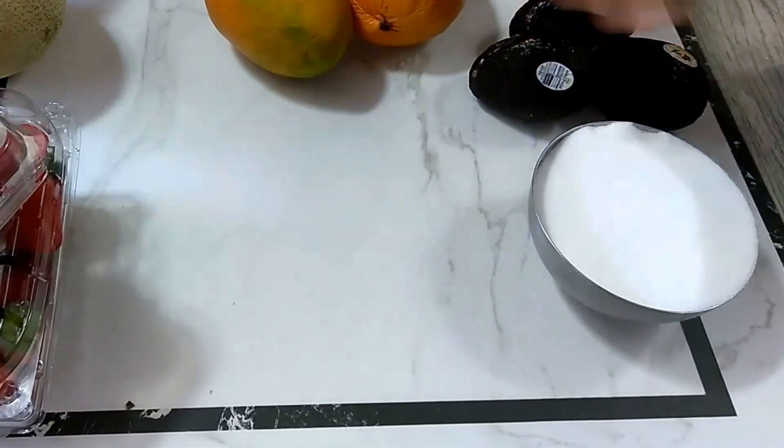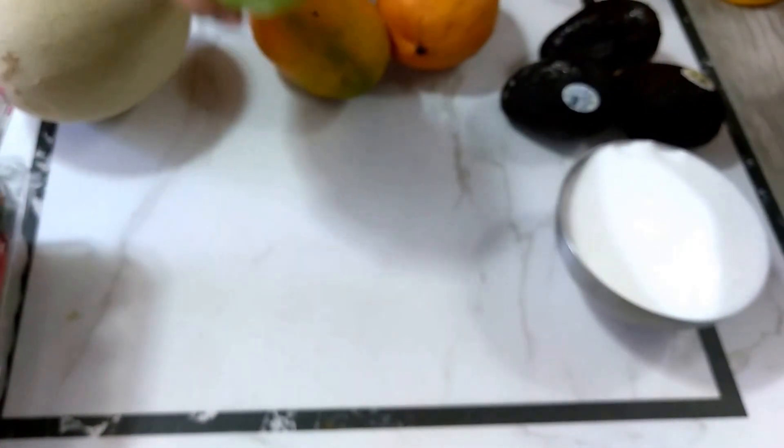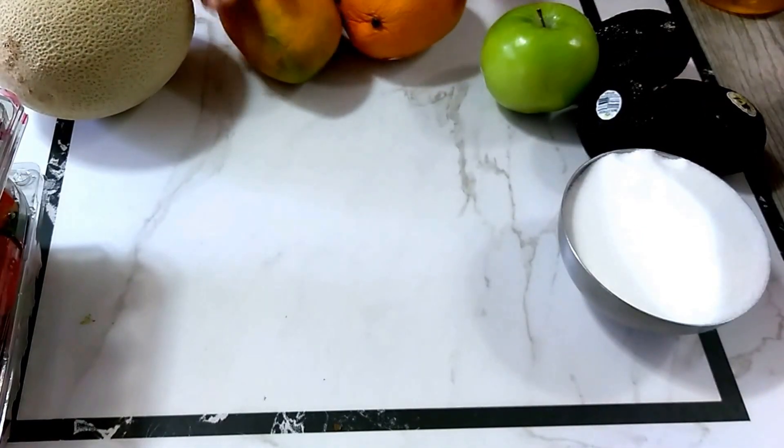I have some sugar, strawberries and raspberries, a cantaloupe, some green apple that I may use with avocado — I'm not sure yet — and some ripe mangoes.